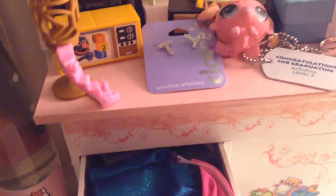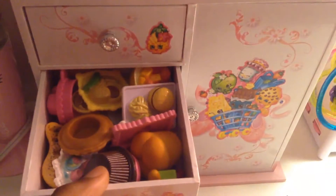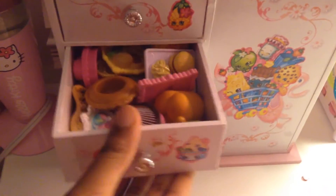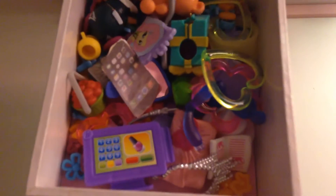So first I organize my Barbie stuff in here. And then I organize my — sorry, that was my lamp — I organize my Little Pet Shop food and My Little Pony food in there. And I organize my awesome accessories.